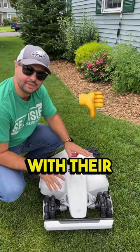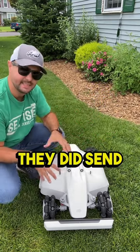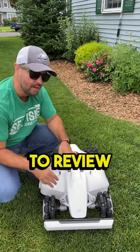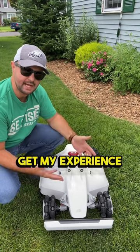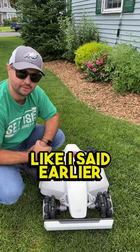I'm having a lot of problems with their customer service to either get the lawnmower replaced or to fix the axle. They did send me this lawnmower to review, but I just want to get my experience out to everybody because this lawnmower is very popular right now.